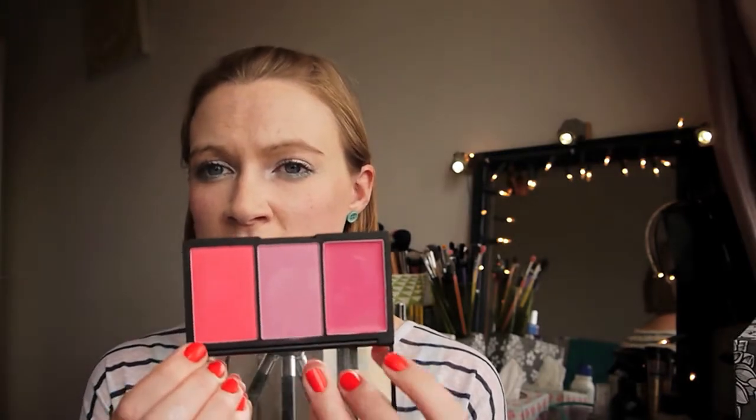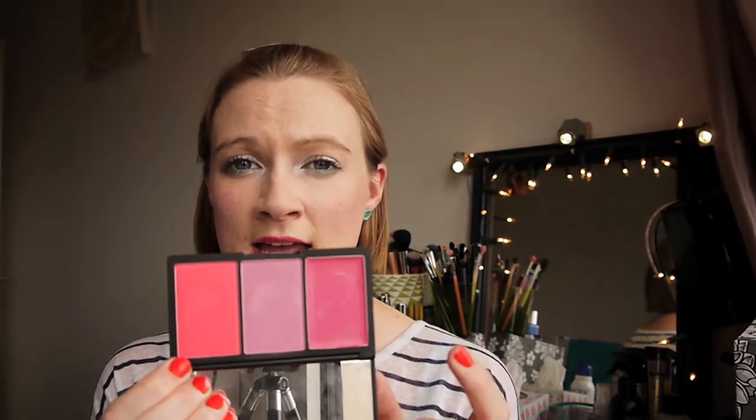These blushes tend to wear longer on me when I wear a powder foundation because I have quite oily skin. With liquid foundations it seems to break down a bit quicker. With the cream blush it's beautiful, but in the summer when it's super hot I like to put one of the other two colours over the top — almost like setting the blush.